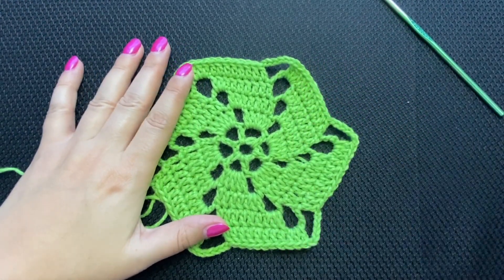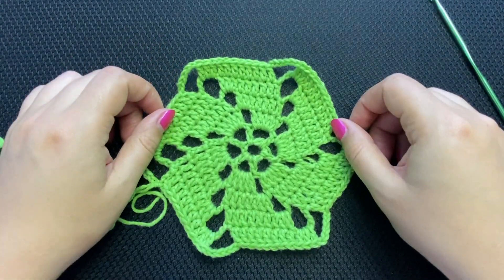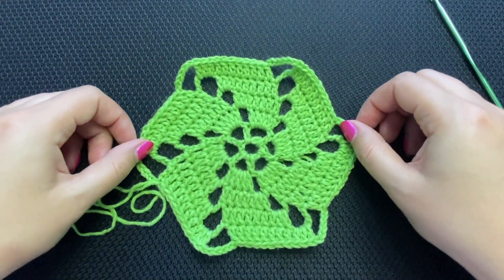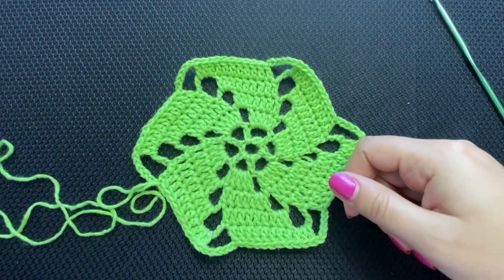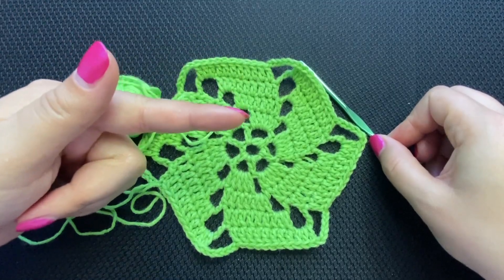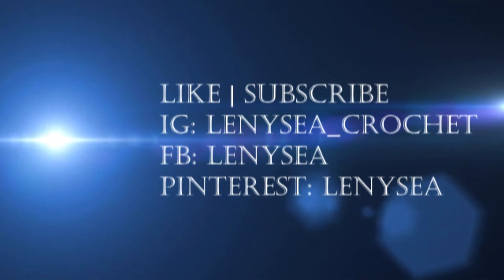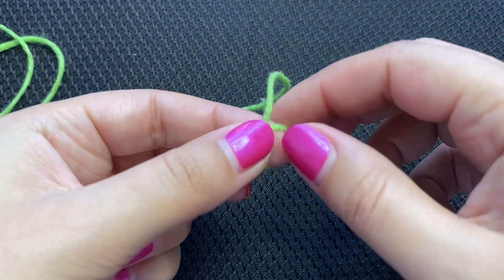Follow me along for those of you who prefer to have directions. If you are ready to learn how to crochet this motif, give this video a thumbs up, subscribe, ring the bell. Grab your yarn and crochet hook — let's get to work! We will start with a slip knot.